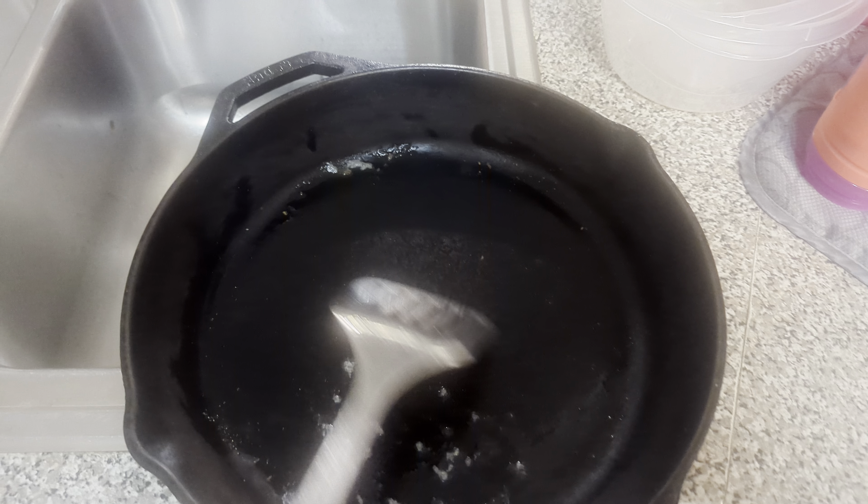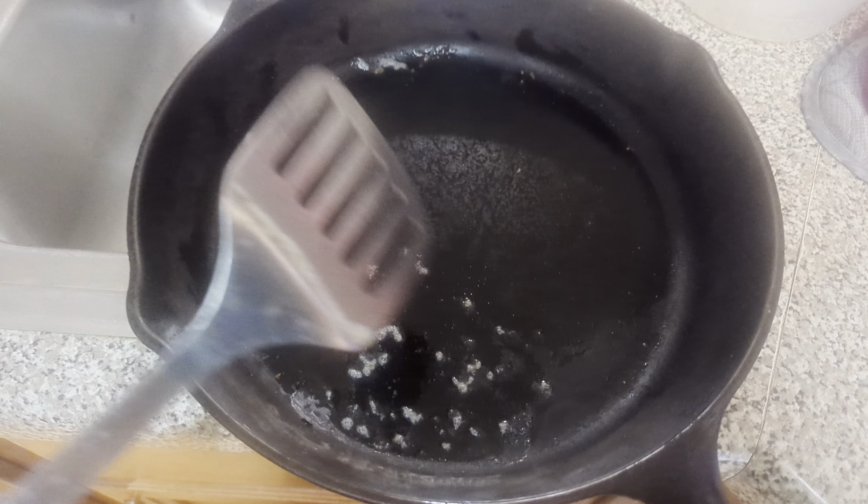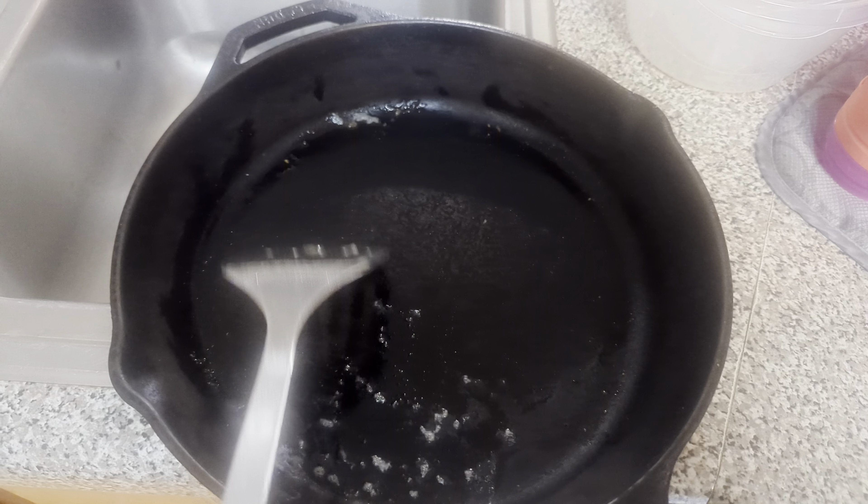Take your spatula, scrape all of the food out and throw it in the trash. Today we made grilled cheese so there's not much food left.